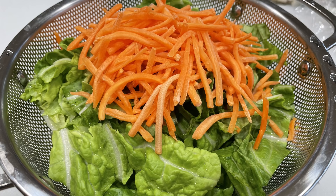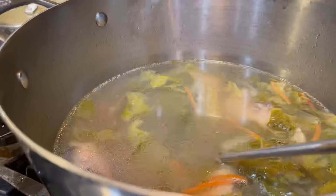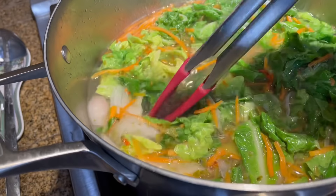Pour this entire sauce into the soup base. For this recipe I added in carrots and Chinese napa cabbage, also cherry tomatoes, and I almost forgot — one kaffir lime leaf. Finally, to finish my soup, I added five leaves of basil and turned off the heat.